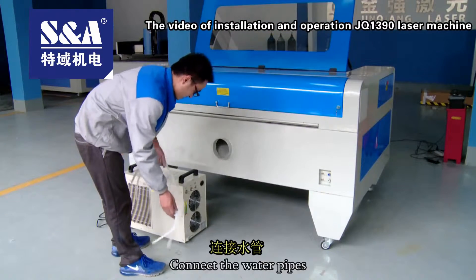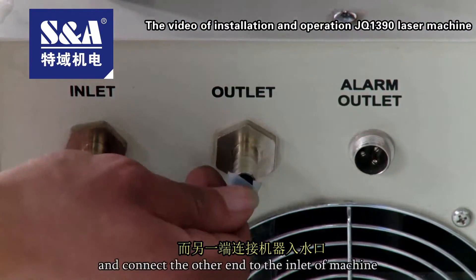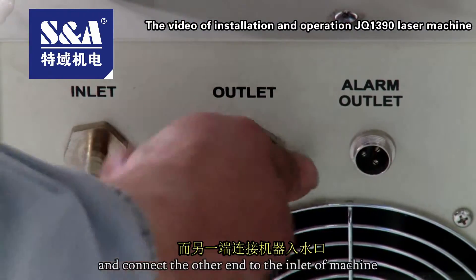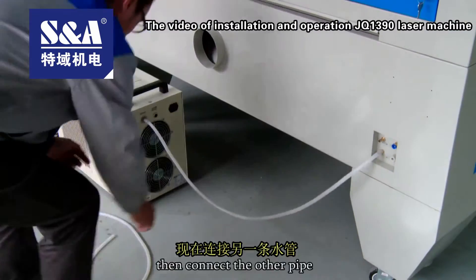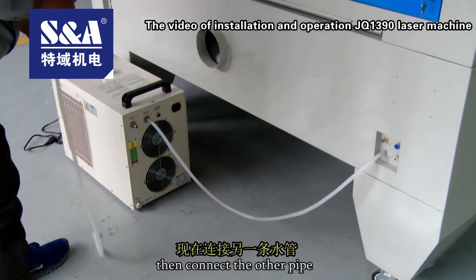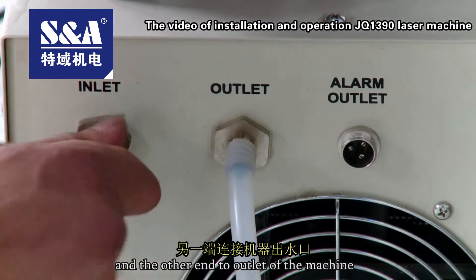Connect the water pipes. Connect one end to the outlet of the water chiller, and connect the other end to the inlet of the machine. Then connect the other pipe — one end to the inlet of the water chiller, and the other end to the outlet of the machine.